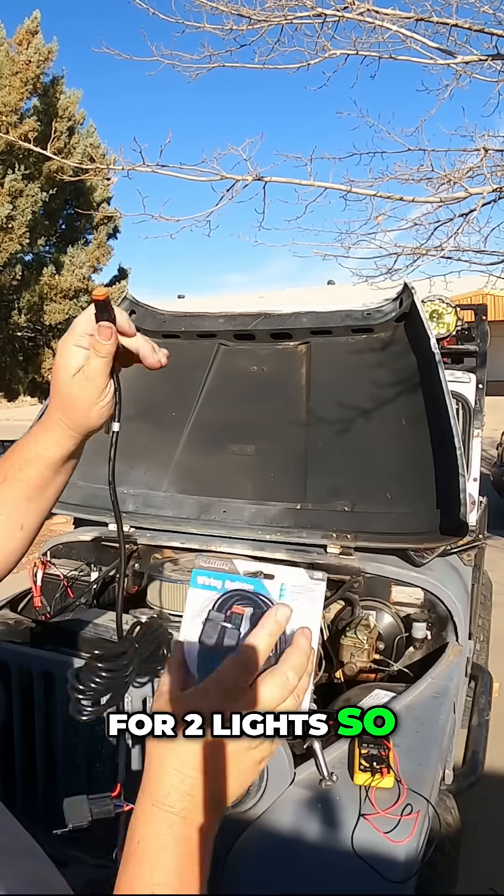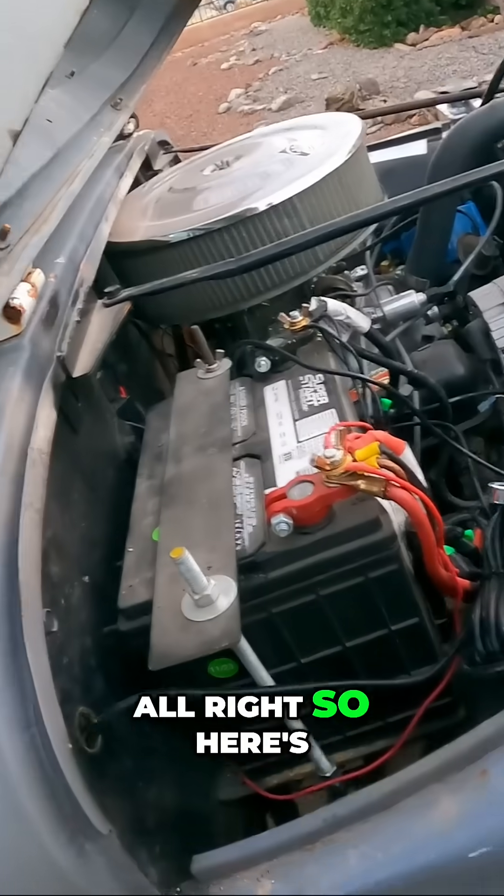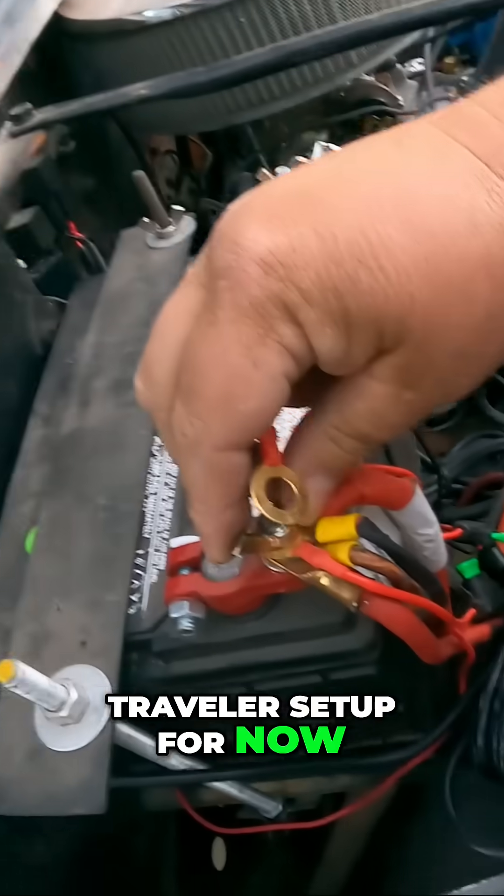And then split off for two lights — so it's one light and then a splitter so we can have two lights on one circuit. All right, so here's the rest of that traveler setup.